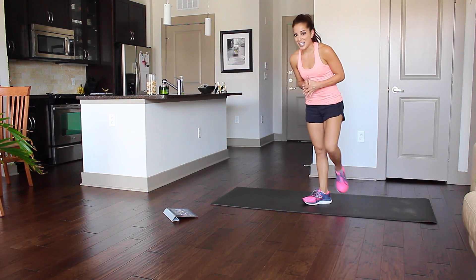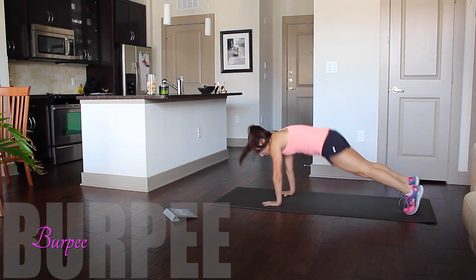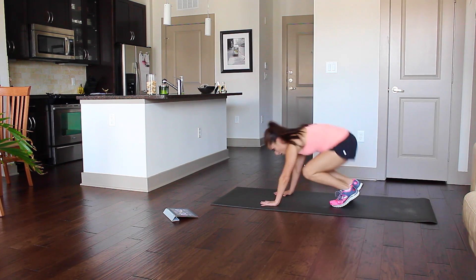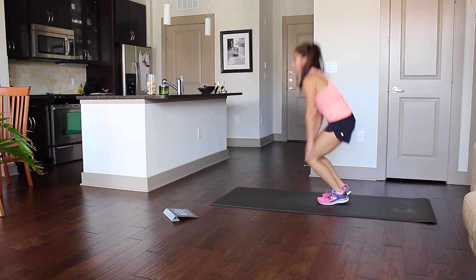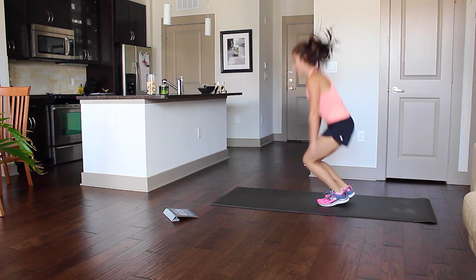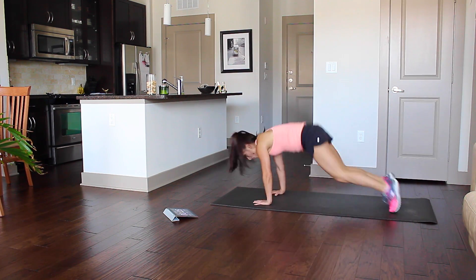Love-hate relationship with these burpees. I like to add a push-up — you don't have to, that's just me. You can do modified like this. Just make sure that you keep your core tight and that you don't let your chest hit the floor if you're going to do the push-up.